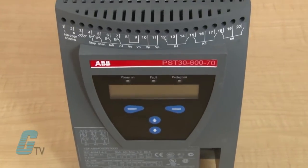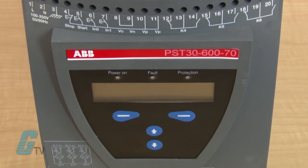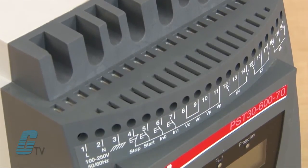The soft starter has several advanced motor protection features as standard. With the start and stop functions, they are able to control the acceleration or deceleration of a motor while also maintaining an optimal voltage for the motor during startup.